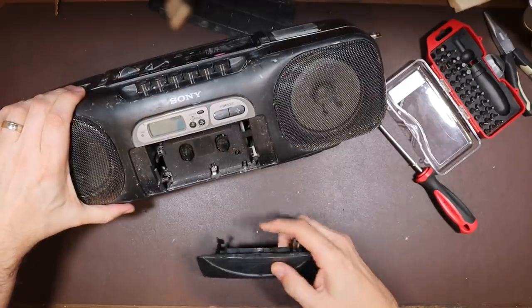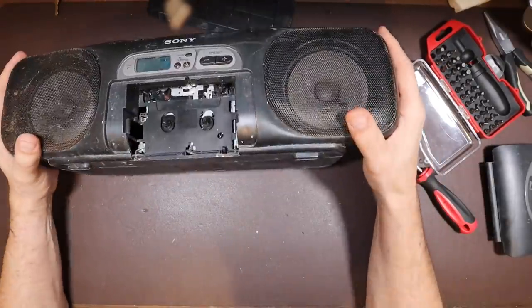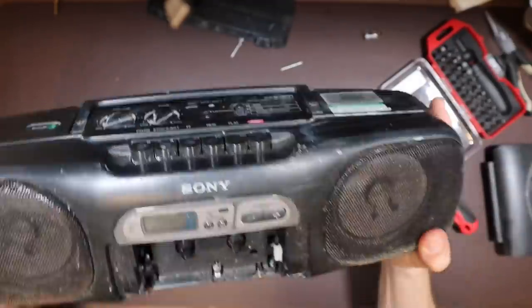It just seems to lift out. I see some screws holding the cassette, but I don't see anything in there that's holding it together.